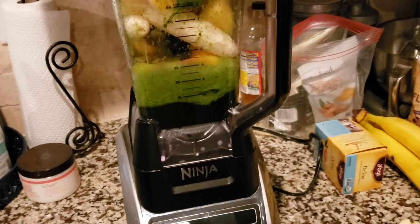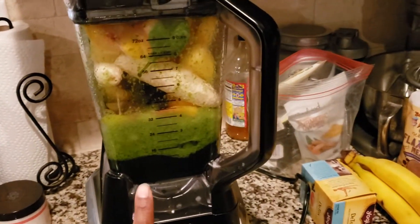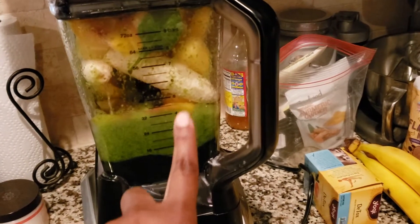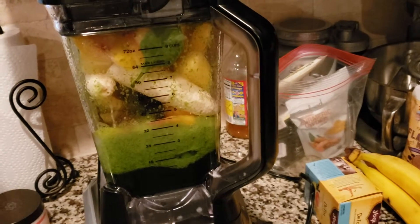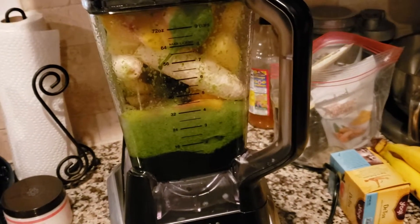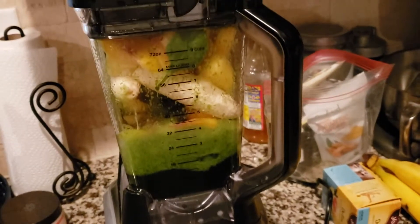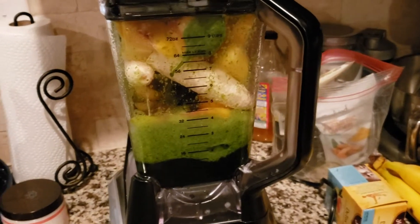Good morning, it is day six of our 10-day green smoothie cleanse. Today's smoothie is all spinach with water, my flaxseed meal, peaches, two bananas, and pineapples. It's called a spinach pineapple smoothie — very basic. So let's go ahead and get this thing blended up.